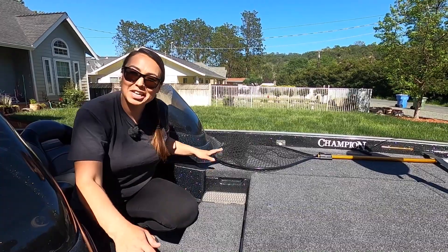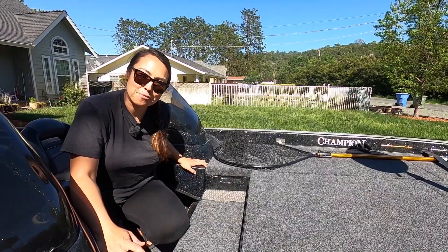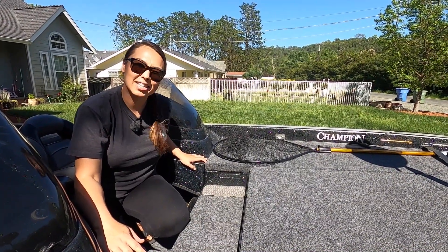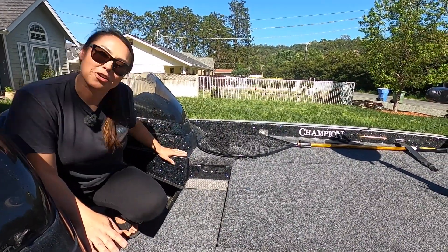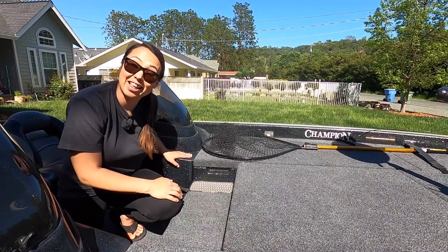This is obviously a dual console boat, and that is critical for me having a three-year-old. And I guarantee that if you're a parent, you know all about the boat fort — which is where your kids hide out right underneath there. So that's a lifesaver.